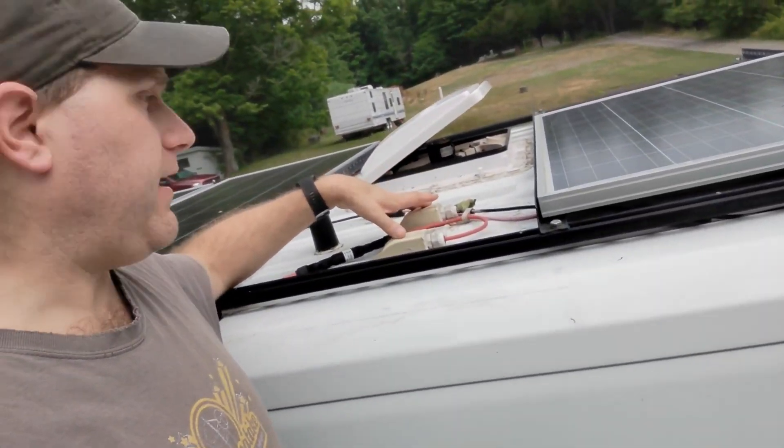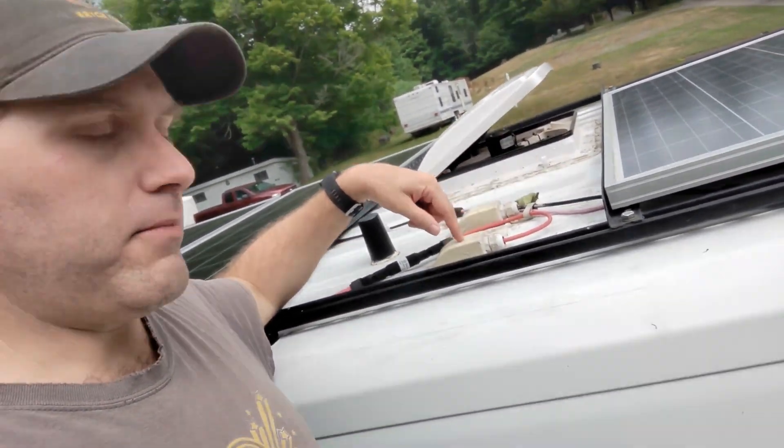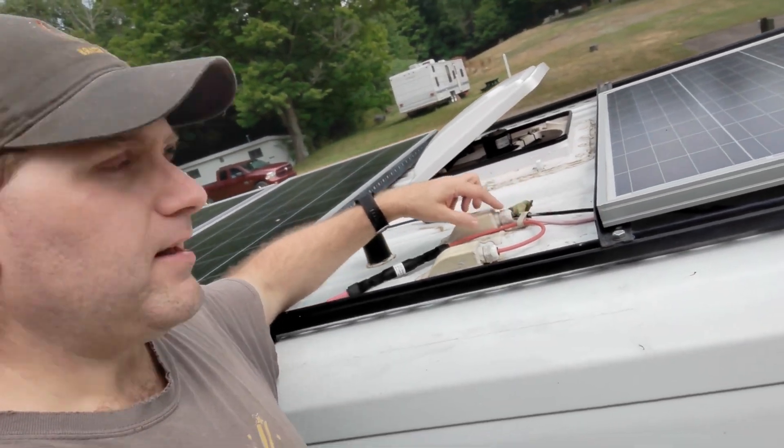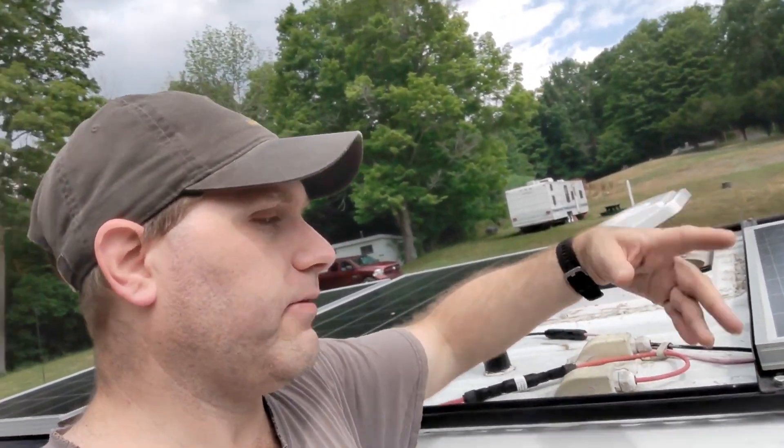The panels are put together in series and then run into the van through these boxes. I tried to get a single combined entry point but it's impossible to get those up on the van. So I use two singles, put one on the high runners with the power coming in, and make sure they're nicely sealed. From here, we'll go in and talk about where these wires go once they come into the van.